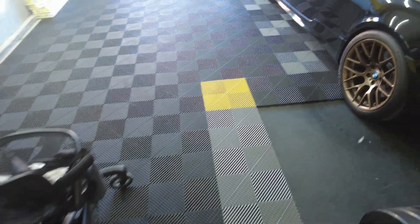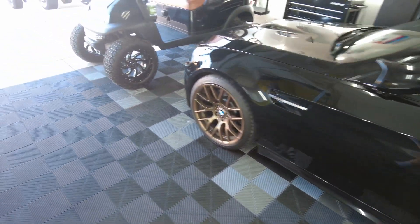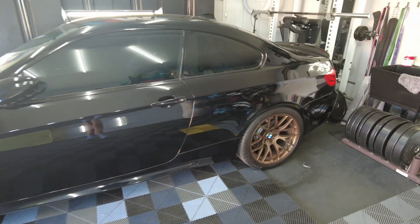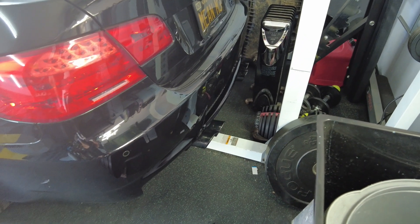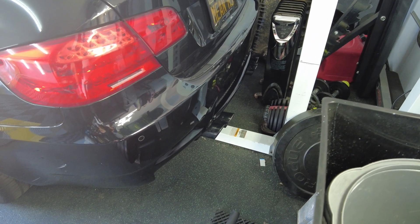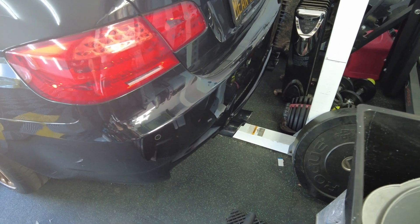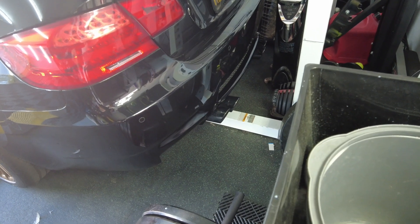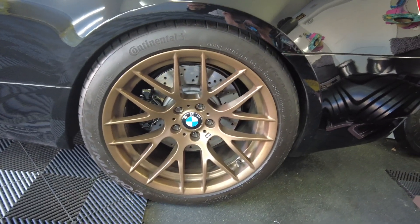Hello everybody who is still subscribed — just a quick little garage update because I haven't vlogged in a minute. I pulled off my rear diffuser; the previous shop had drilled holes through my bumper, so I'm going to get a different kind of diffuser for my A92.